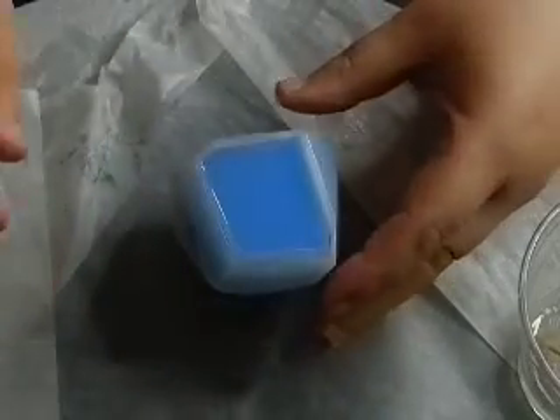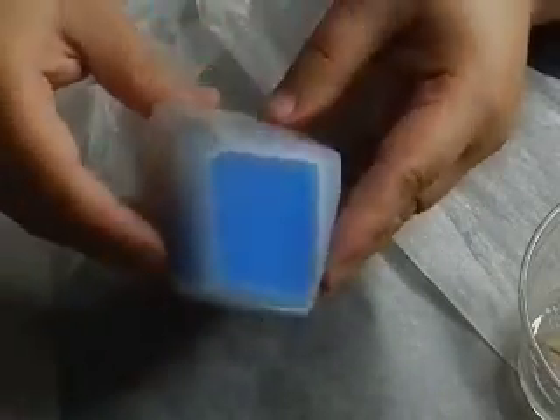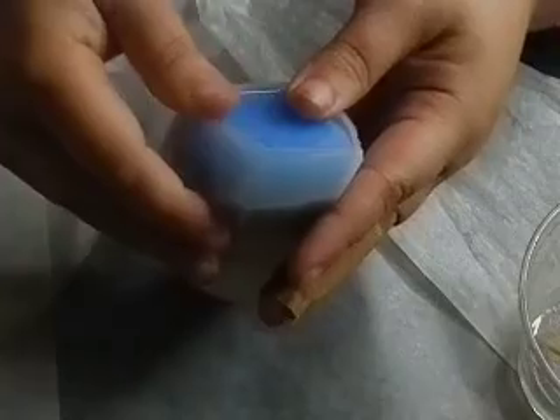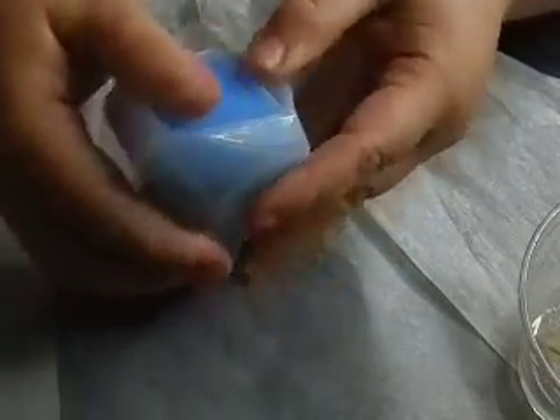Hey guys and welcome back. I have some leftover resin from my last pour in this cup and I want to put it in this mold, but before that I need to demold it. This is the mold I've been using for all of my leftover resin from multiple projects for probably the last month and a half. It makes like a rock-type paperweight.